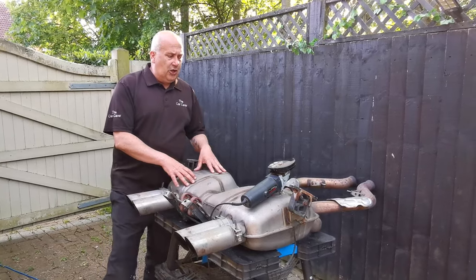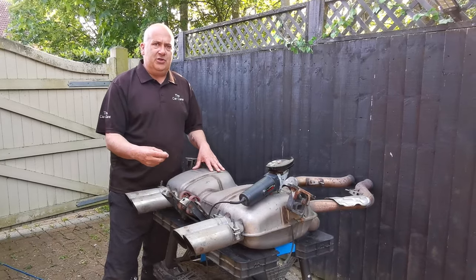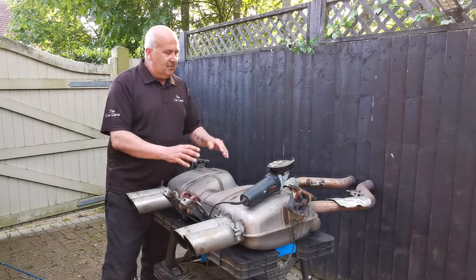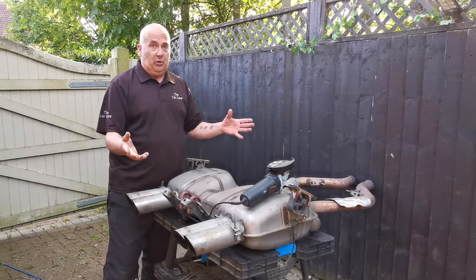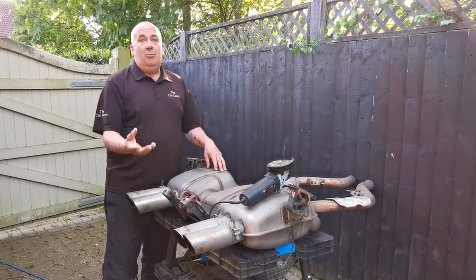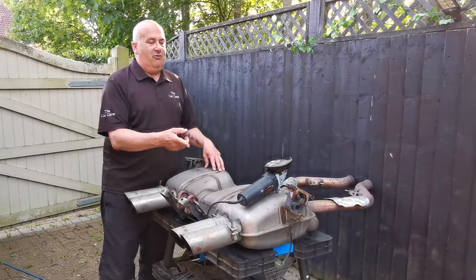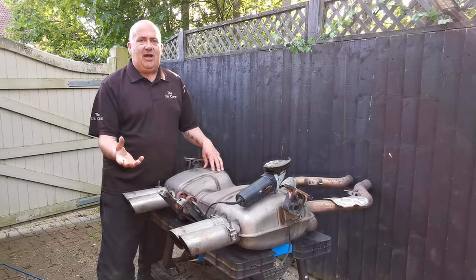When I was looking on the internet, the thing that kept coming up all the time was this modification to the standard rear box, the rear silencer. Then you Google a bit more and there's a company called Modstock and I've heard great things about them. I looked at some of their videos and whilst I'm not a mechanic, I have a welder — it doesn't mean I can weld — I have a grinder — it doesn't mean I can grind. But I'm going to have a go.